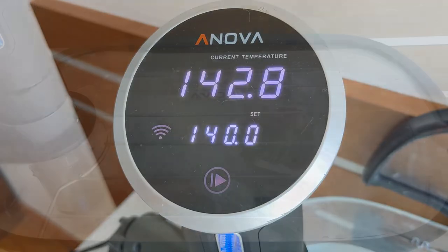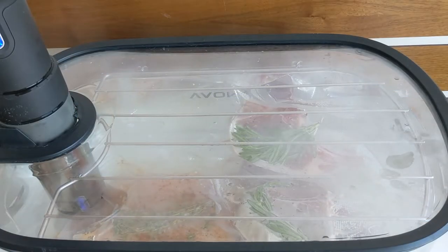Sous vide is a fantastic way of cooking, but it's never quick — because as we all know, sous vide is all about slow cooking. However, with a little planning and a well-structured meal prep system, you can whip up quick, easy, very well-balanced and restaurant-quality meals for your entire family for a whole week once the prep is done.